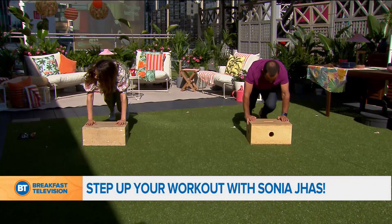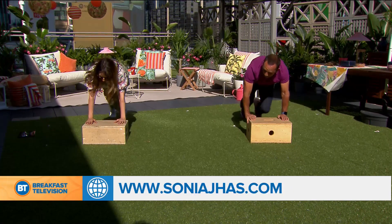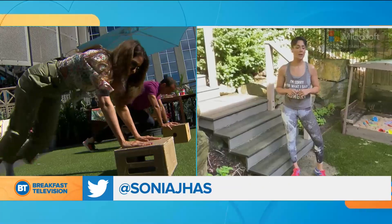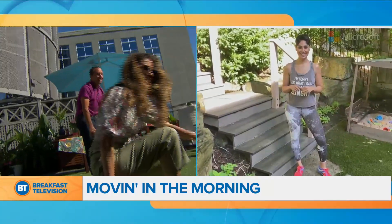This is fantastic. Where do we find more information? At Sonya Joss on Instagram — that's probably the best way to go to get more tips and tricks when it comes to working out and eating right. Running on the spot, that's what we're doing. You look amazing. Think of the fries — think of the french fries. You know what else a step is good for? Sitting.